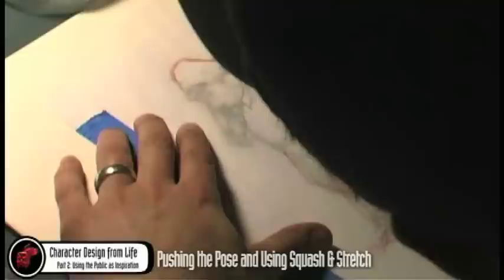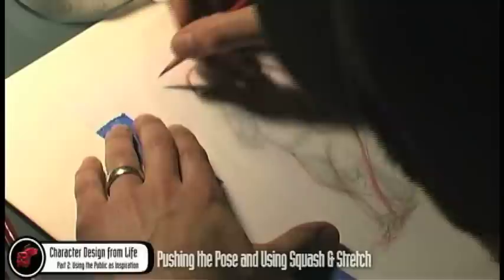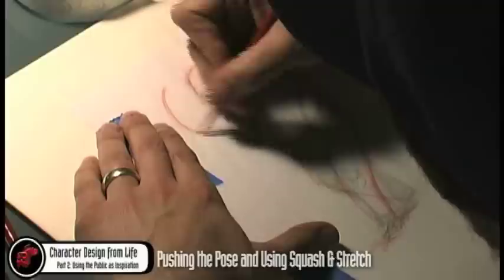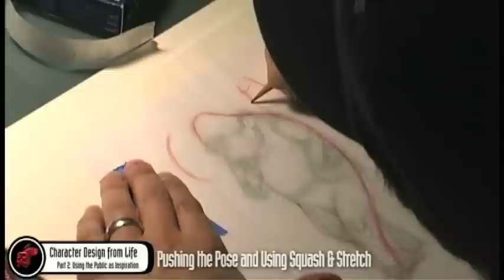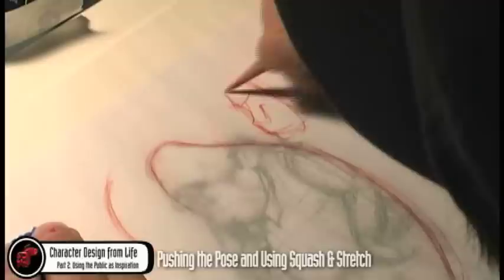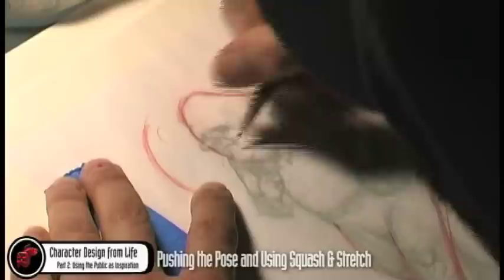We can get complex on this side. What's also good is instead of whatever your first initial lines are that you put down, make a simple, definite, distinct line or shape. If it's a head, something like this — then go back in and break it up. Instead of doing contour and just trying to look and find plane changes here and there, be efficient. Find a nice swoop.